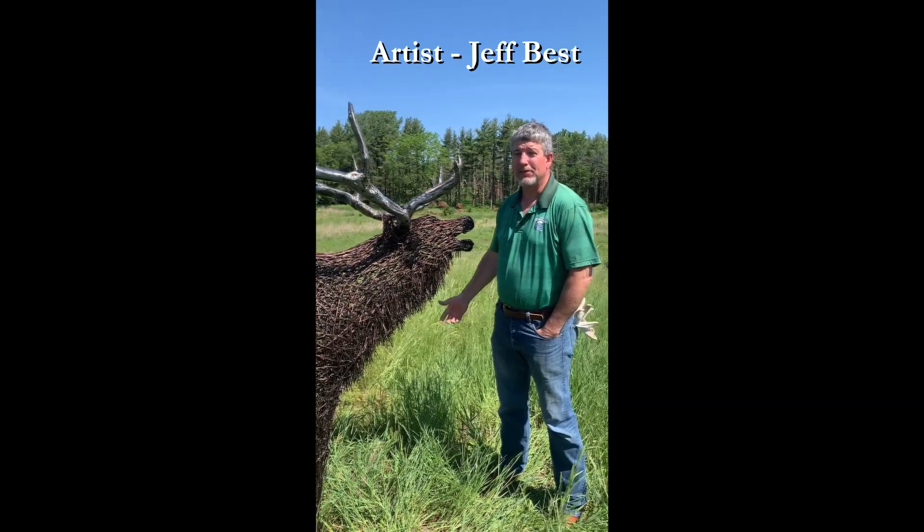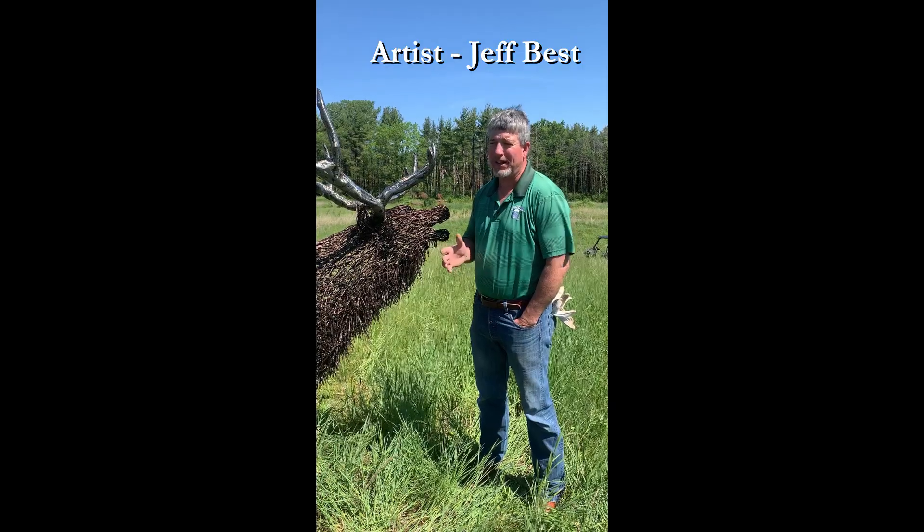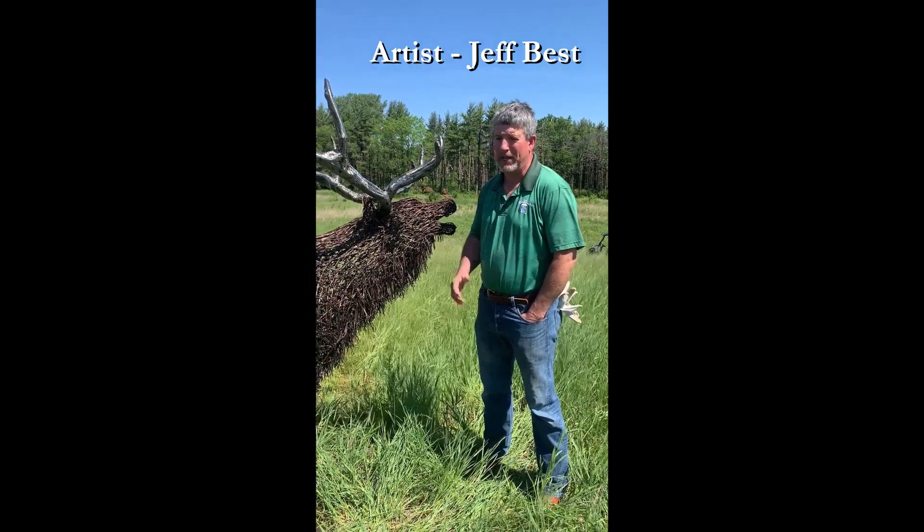Where can we see your work? Devil's Rope Studio, www.devilsropestudio. The more current stuff is on my Facebook page by the same name, Devil's Rope Studio.